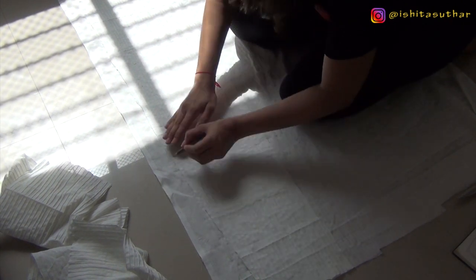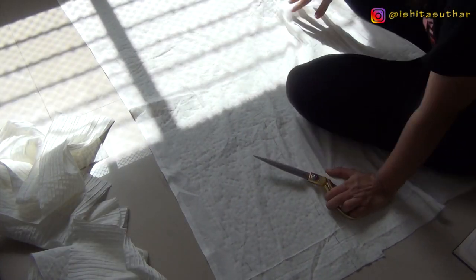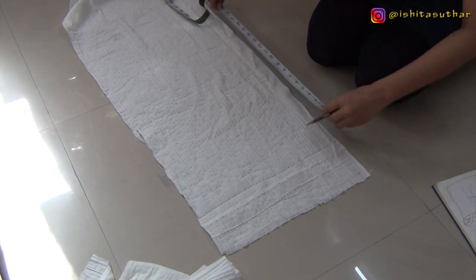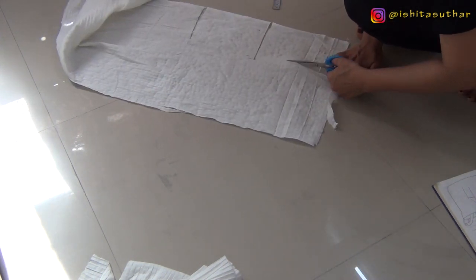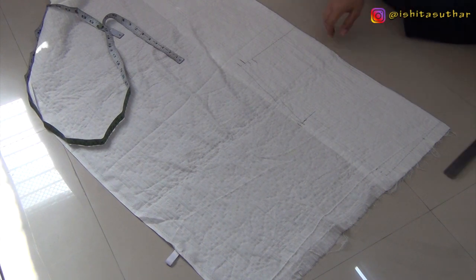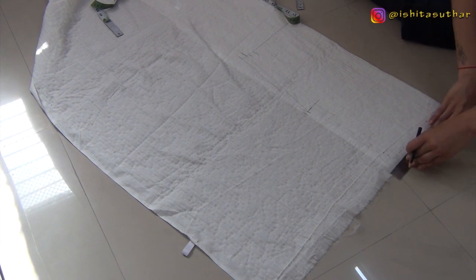I'm also marking the seam line on the fabric with pencil because I want a super fine line for stitching. Now I'm going to cut the fabric for the bodice. For the bodice, you can trace your own cotton shirt or kurti. Here I'm cutting with a horizontal line for the front bodice part, and this other piece is for the back. I've marked all my measurements for waist, chest, and arms.